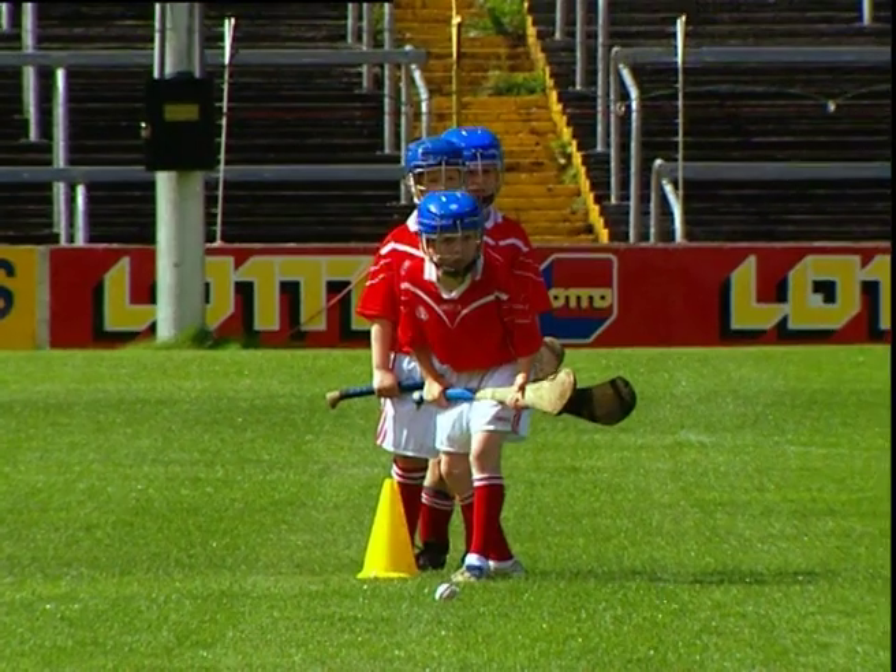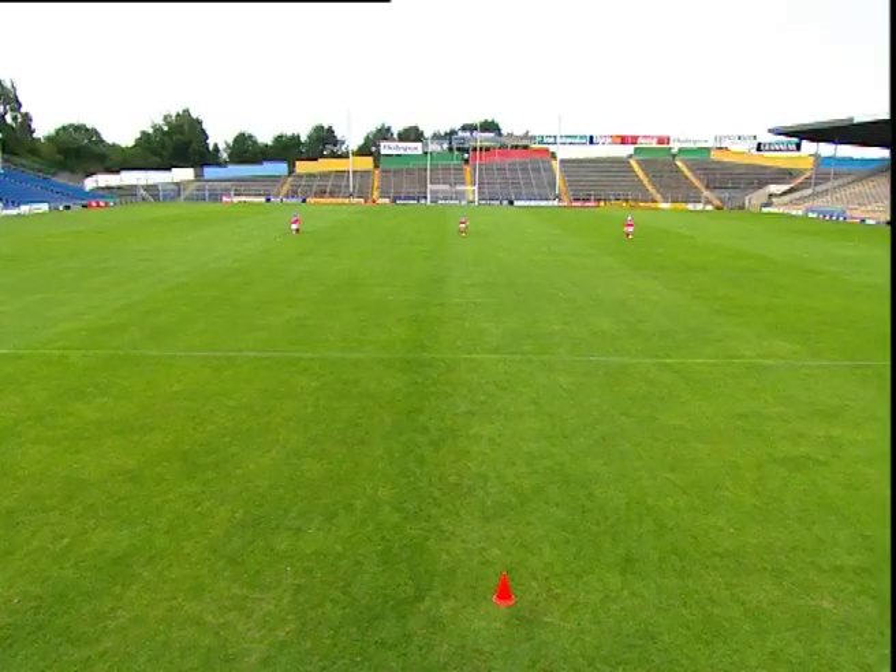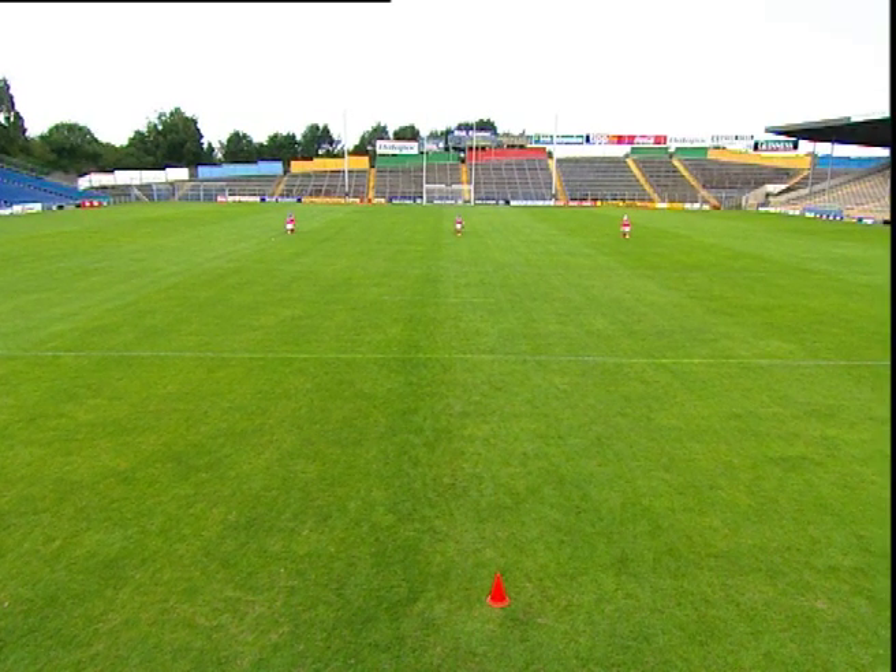In groups of three, the players spread out along one line, with approximately 15 metres between each player.